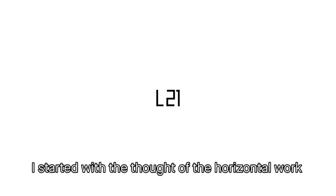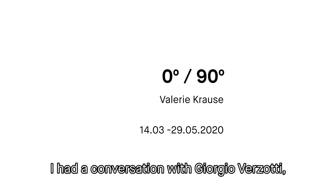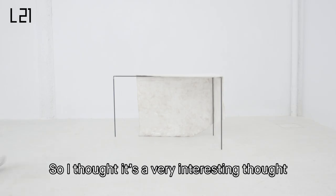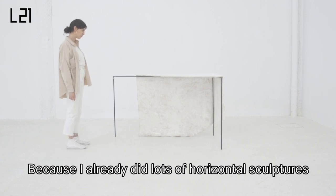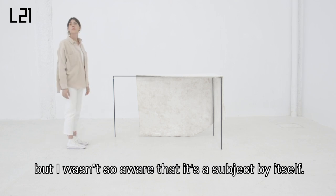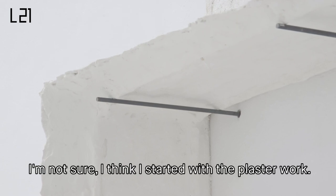In this case, I started with the thought of the horizontal work. Because in my last show in Italy, I had a conversation with Giorgio Verzotti, this art historian, and we talked about this. So I thought it's a very interesting thought to work with this, because I already did lots of horizontal sculptures, but I wasn't so aware that it is a subject by itself. So I started — I think I started with the plaster work.